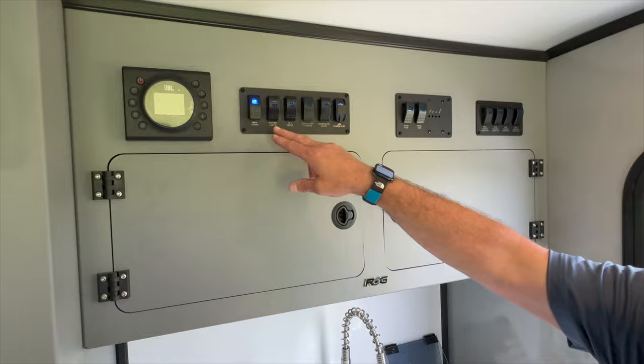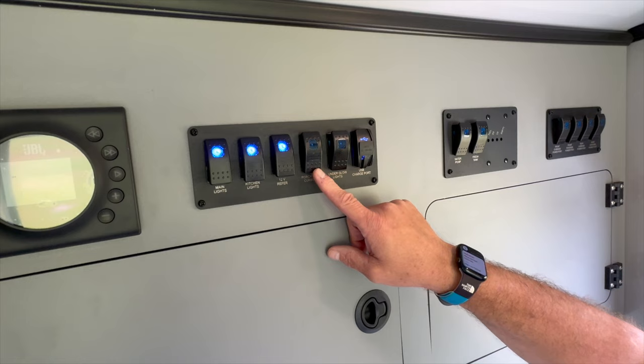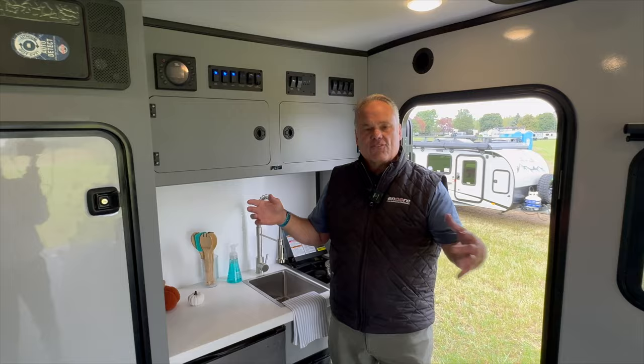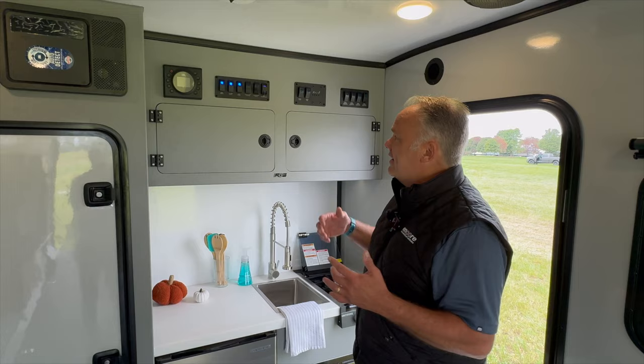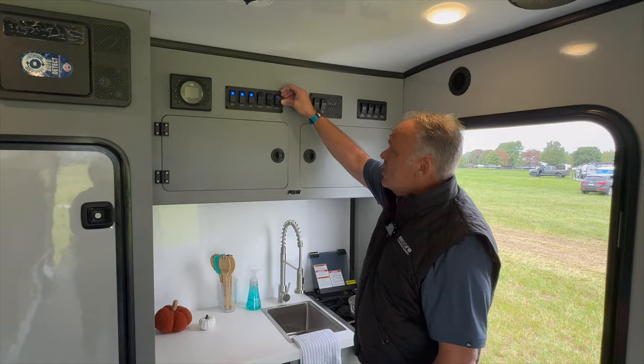All of our bezels are cut out of aluminum and laser-etched with their functions listed. So you've got your main lights, your kitchen lights, your 12-volt reefer, and your porch light outside. The porch light can be either white or amber — amber is really nice because it's not going to attract a lot of bugs. One of our trademark features is our underglow lights — amber lights underneath the frame. You flip them on and you can walk around camp without having your side lights on. You can see just enough so you're not going to hit or trip on anything. Then we've got really high-amp twin USB chargers for charging your devices.